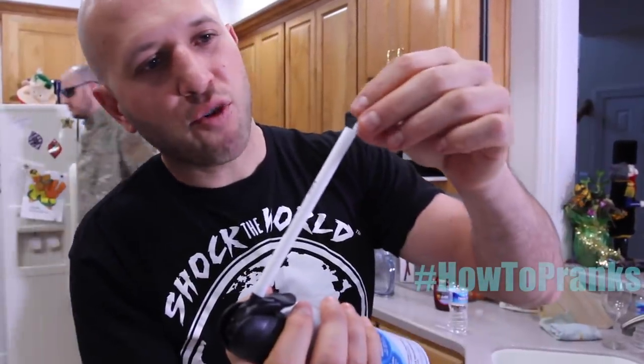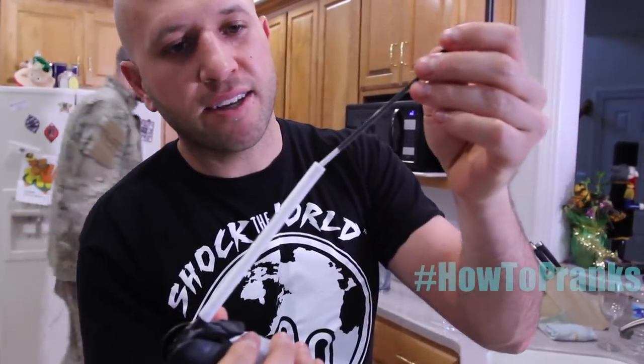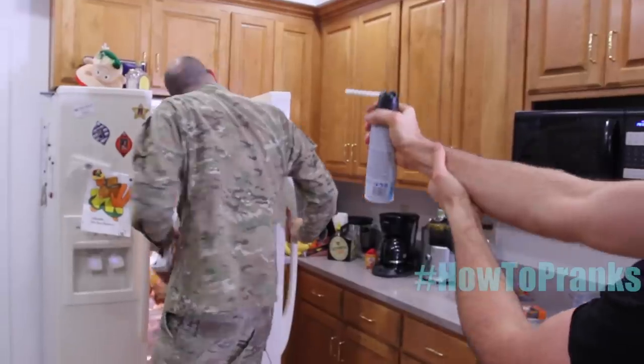Take your spitball blaster, drop in your ammunition. If it doesn't fit, that's okay, because we have the inner part of the pen to stuff it down in there. This way it's going to really fly — you aim and shoot. Oh, my face!